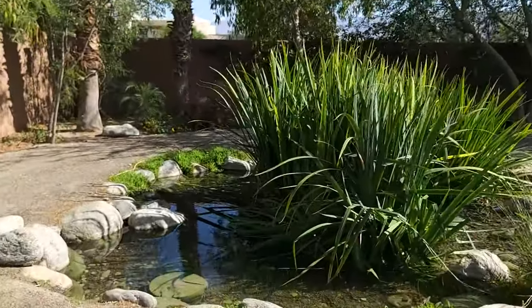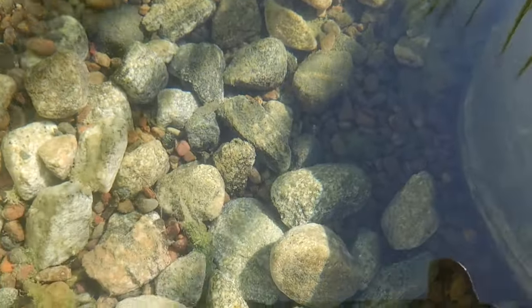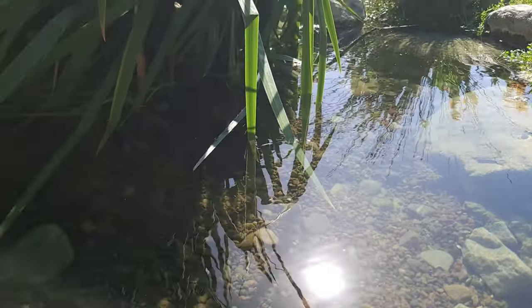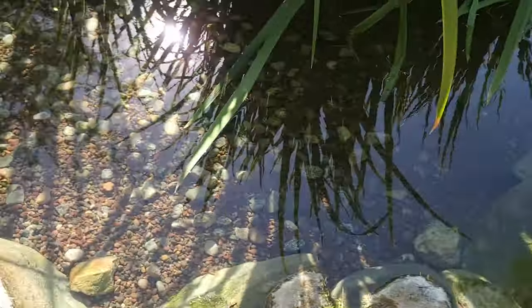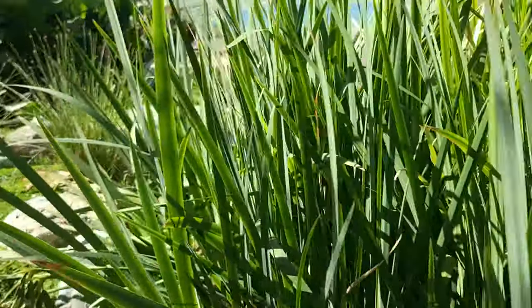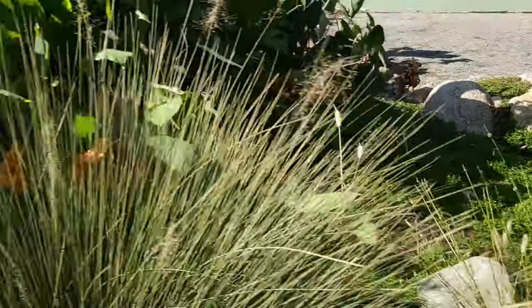The wetlands are now clean — look at the difference. It almost looks like there's no water in here at all, but you can see it shimmering across the surface. We have now removed all of that excess nutrient. The excess nutrient does a couple of things: one, it feeds an algae bloom inside the pond; two, it's just unsightly. The stream beds are now up and running.